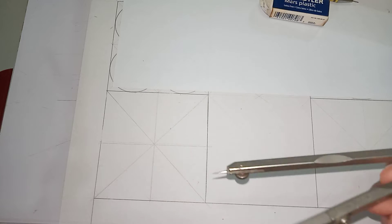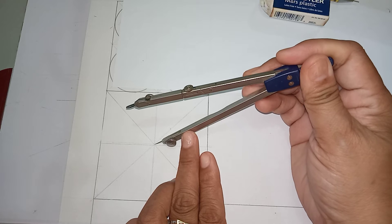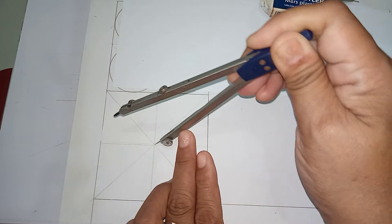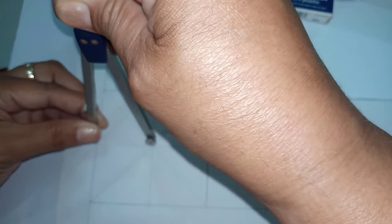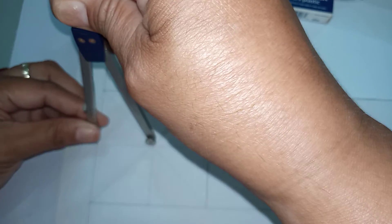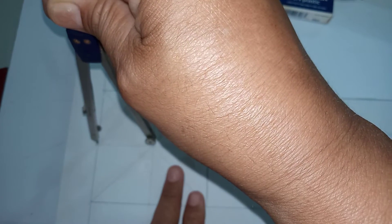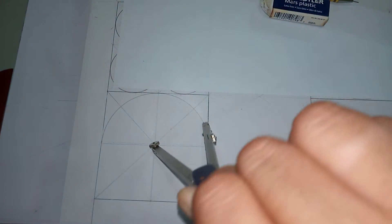Once you are done, using your compass, draw the circle. Be sure that your compass is supported with your left hand so that you can locate the exact position. Draw the circle and your circle must be accommodated inside the square.